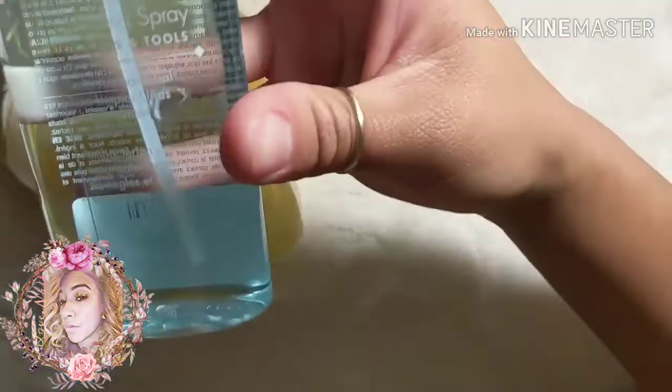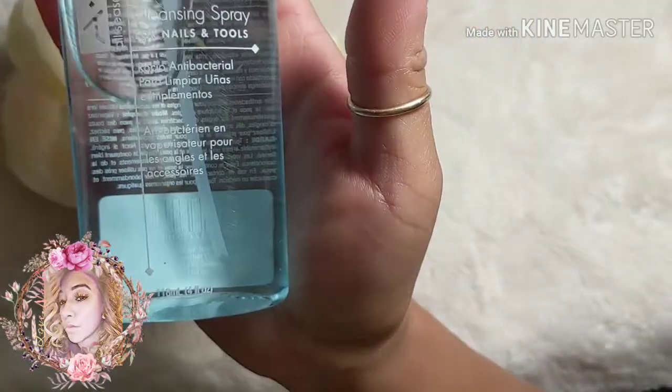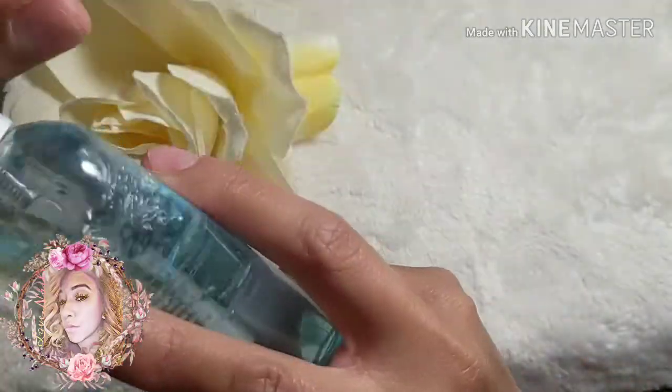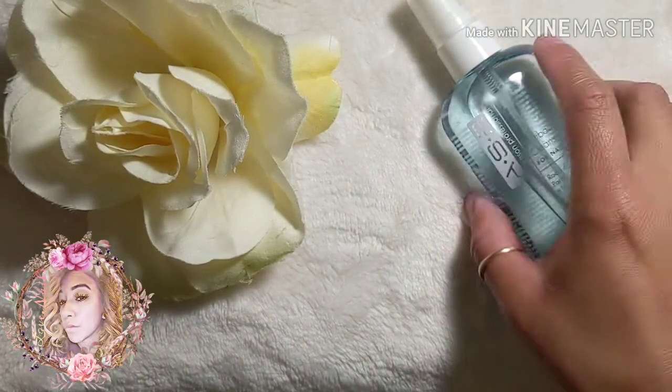Another thing you'll need is antibacterial cleansing spray. I use this ASP one — it's for the nails and for the tools as well. I spray it on my client after I apply hand sanitizer, before I push back the cuticles, and I also spray it on my implements before using them, like the cuticle pusher — both sides before use.